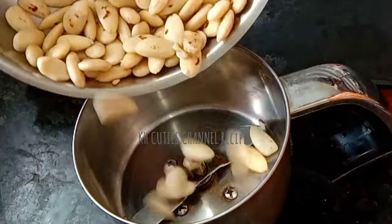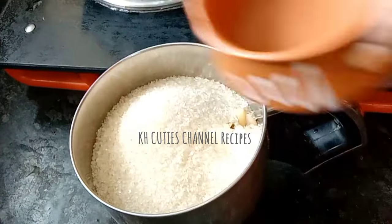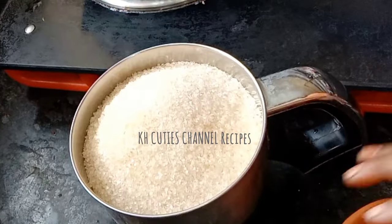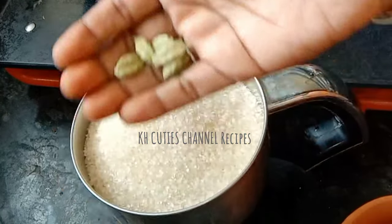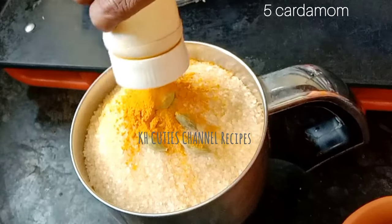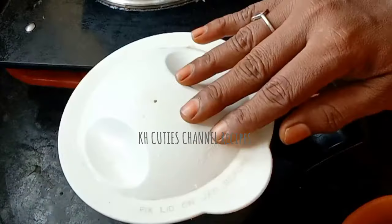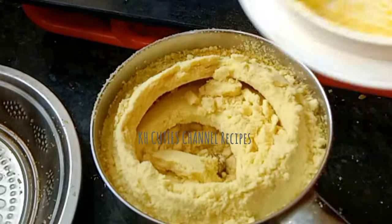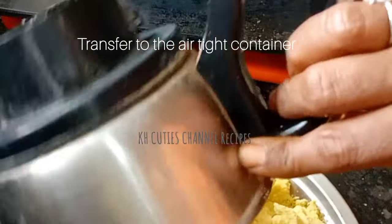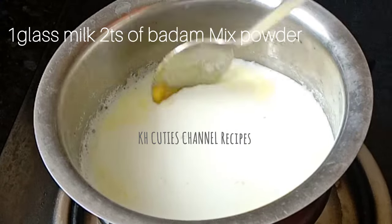Pour it into a mixer jar. If you want to make a cup of tea with extra sugar and a fine powder, put a plate in. 1 cup of tea, 1 glass of tea.